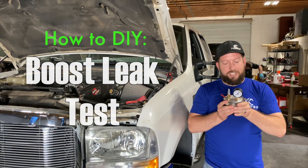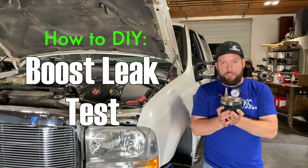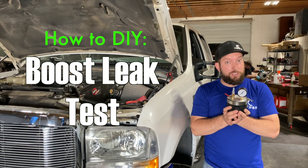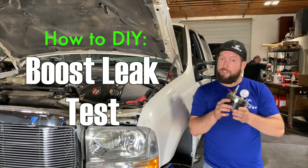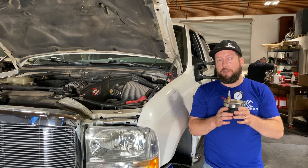Hey guys, Jason with KC Turbos. Today we have a boost leak detector. This is very important for new turbo installs and old turbos. They get tired, they get worn out. Boost leaks happen, and this is how you do it.